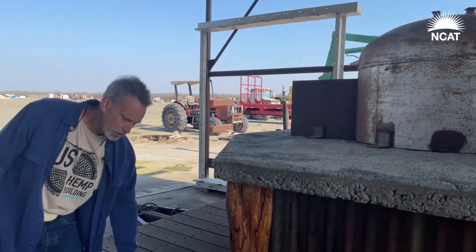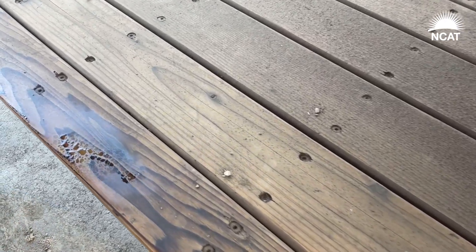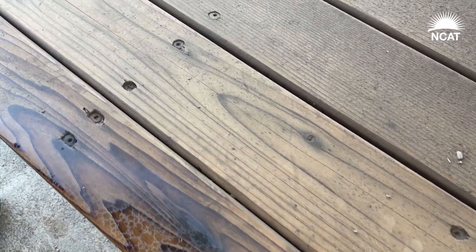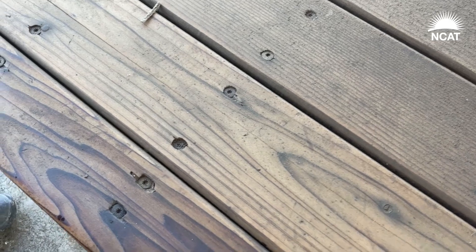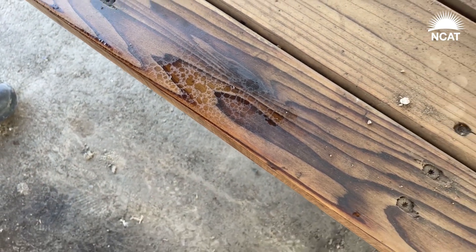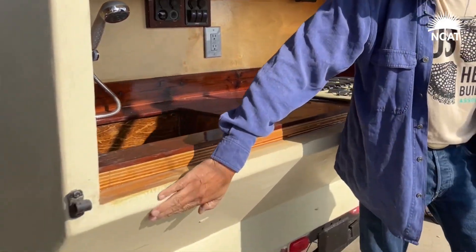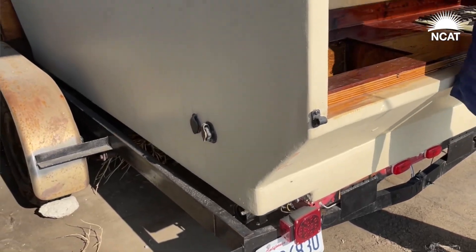This is hemp shield wood stain on the deck. This is redwood, and you can see — even from the dew overnight — it still puddles up water on it. It's been eight hours since the dew was here and it still puddles up water. So it's a great wood preservative. The hemp shield wood stain is from the hemp seeds — we just cold press the hemp seed.